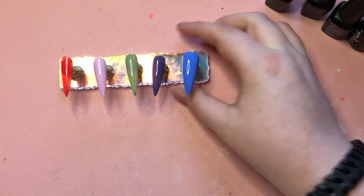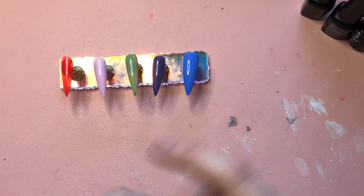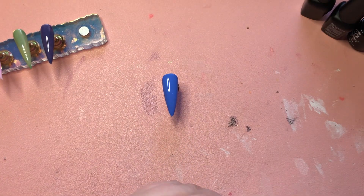I don't want that on my nails, so here's another speed run of me painting the nails again.